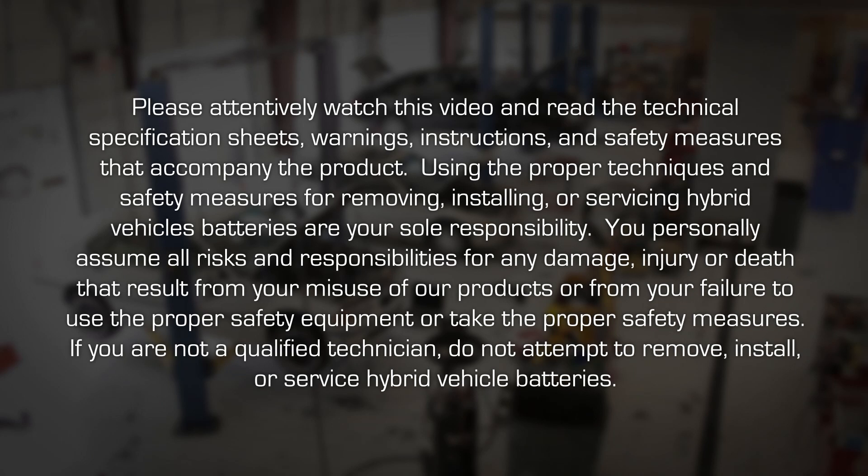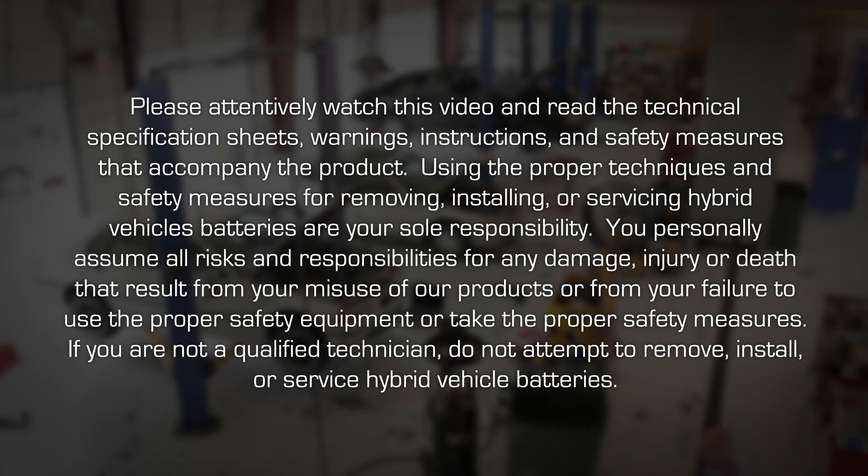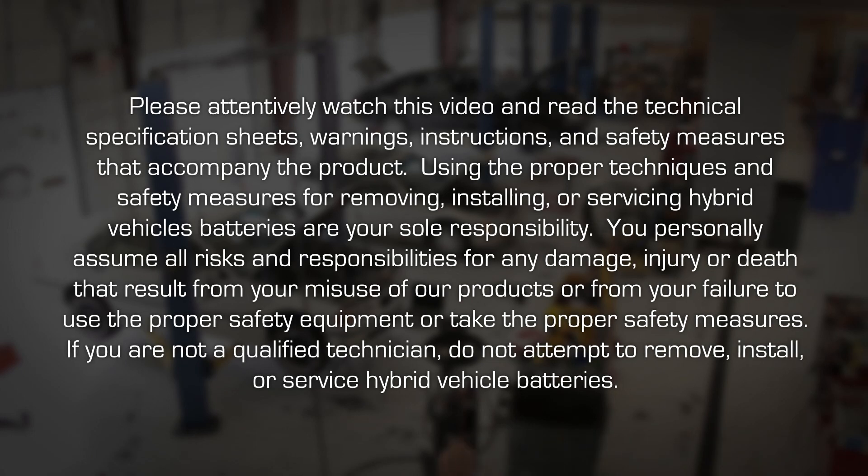If you are not a qualified technician, do not attempt to remove, install or service hybrid vehicle batteries.